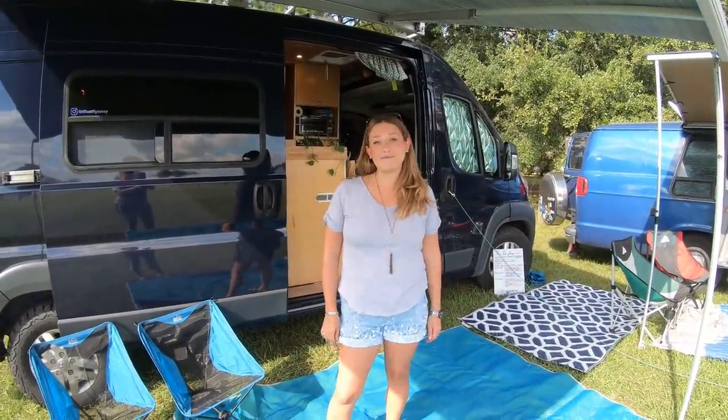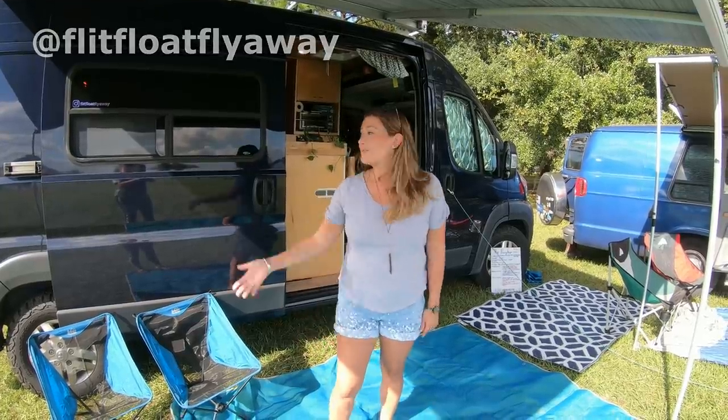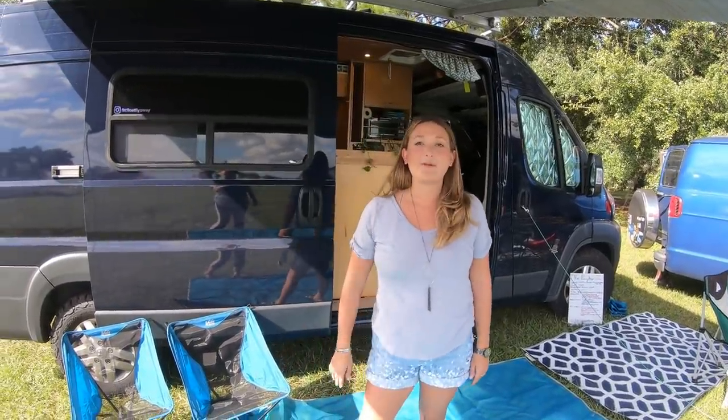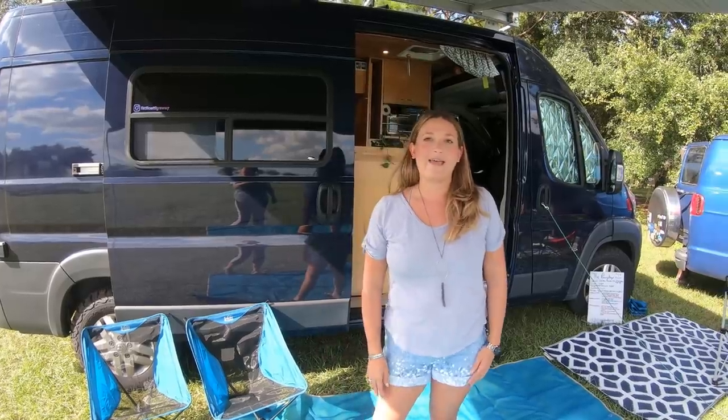Hi, I'm Lorene. I'm at Flip Float Flyaway on Instagram and on the internet. This is my home. It's a 2018 Ram Promaster 159 wheelbase with a high roof. I've been on the road for just over a year with my dog and I love it.